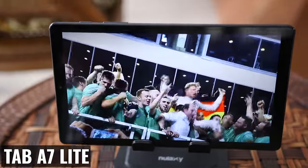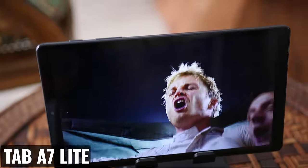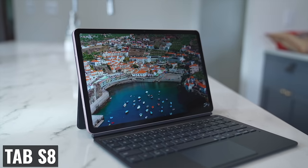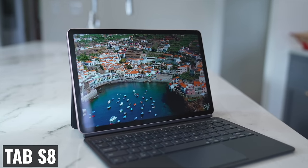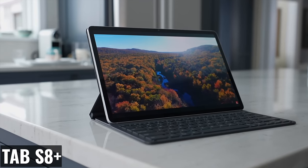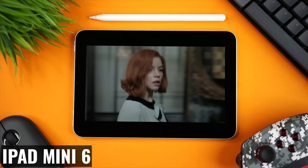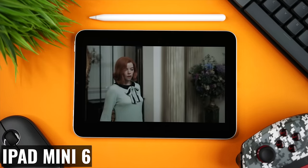Now let's get to the display, and this is where I'm not willing to skimp. The Tab A7 Lite has a fine display for a budget tablet, but that's not what we're doing here — we want a small but premium tablet. The Tab S8 display is very good, but it's not the Super AMOLED display we have on the Tab S8 Plus or the Ultra. Personally I'd be okay with either, but if we could get a Super AMOLED display, that would be amazing — vibrant colors, deeper blacks, HDR 10 Plus support, and another edge over the iPad Mini 6.